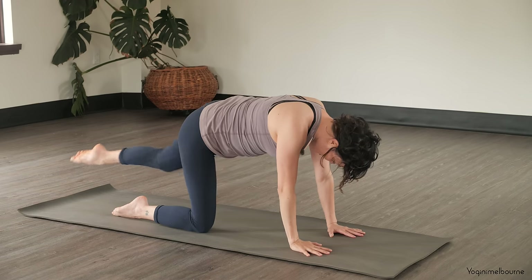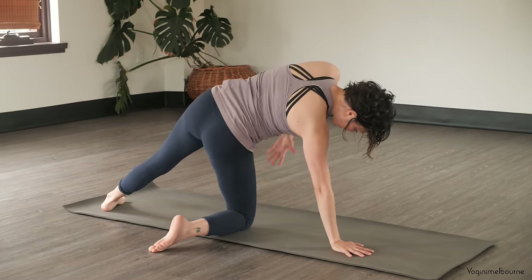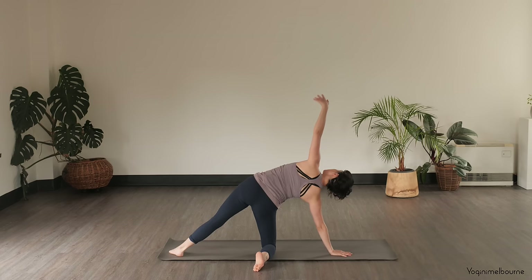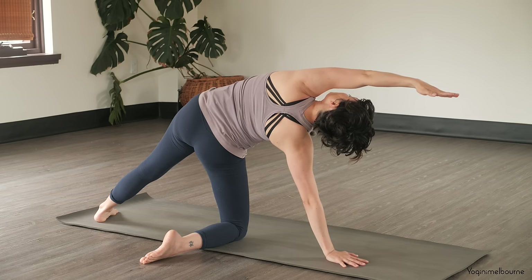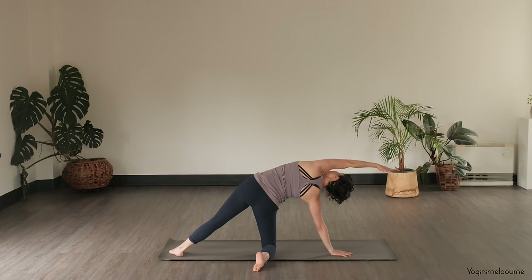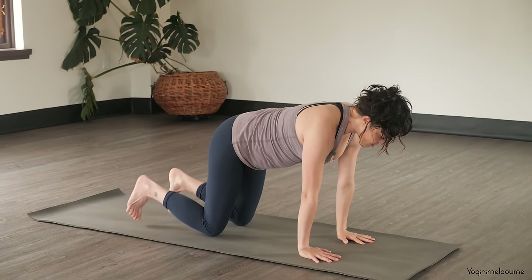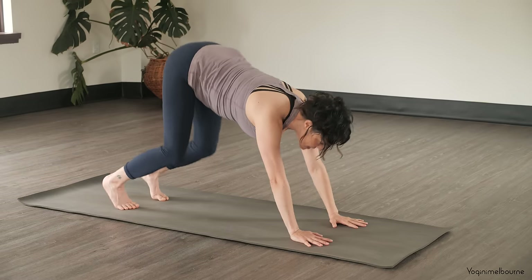Placing the right hand down, take that left leg back, come down onto the sole of the foot, and kickstand that right leg out behind you. Take the left arm up towards the ceiling — inhale. And then exhale, take that left arm up and over the side of the head, opening up for that left side body. Pressing down through the outer edge of that left foot. One more inhale, and then exhale, turning back into your tabletop position.